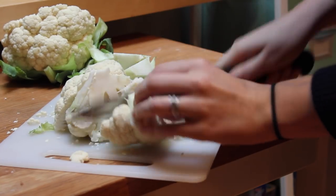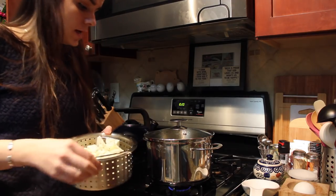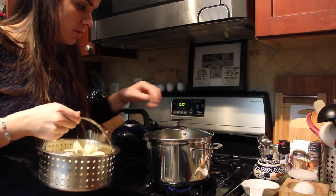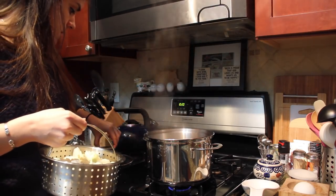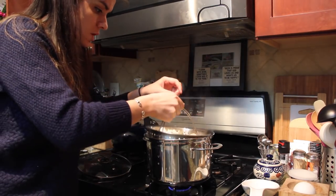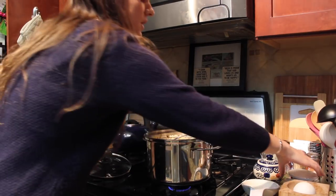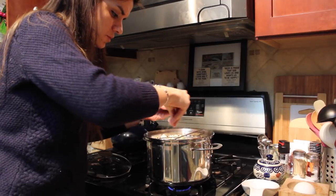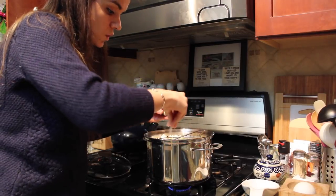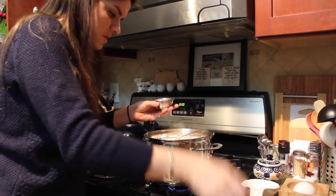Alright, so I've chopped up one head of cauliflower and placed it in a steamer basket. I've got about an inch of water boiling in my pot. We're just going to allow the cauliflower to steam for about 10 minutes. Before we let it go, just make sure to season pretty liberally with kosher salt to give the cauliflower some flavor.